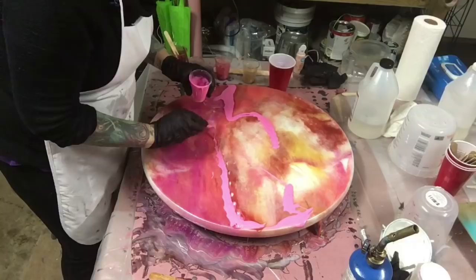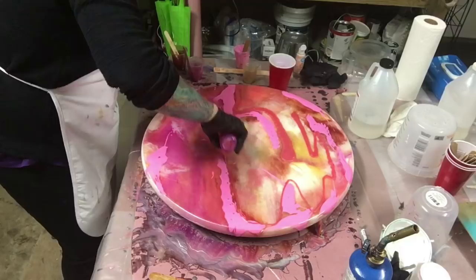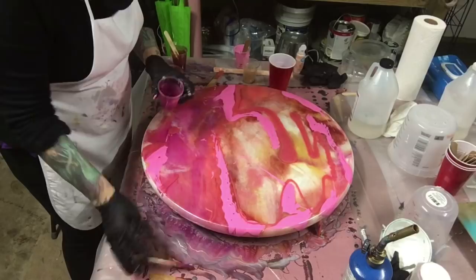Everybody has what they like — this is just something I don't like. But I didn't have the pink I wanted, so I added a different paint to the painting. And magenta — I call it magenta, they call it liquid fire — but that's my magenta.